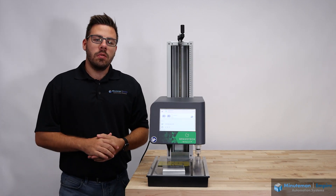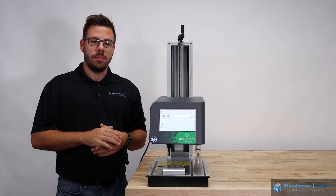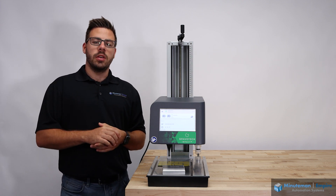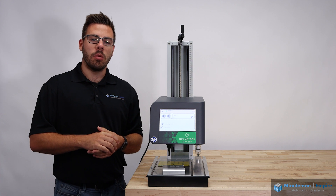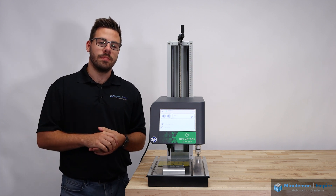Thank you for watching this overview of the Gravotech IMPACT benchtop dot-peen marking machine. Please reach out to Minuteman Empire Automation Systems for any of your marking or general automation needs using the information in the description below. Thank you.